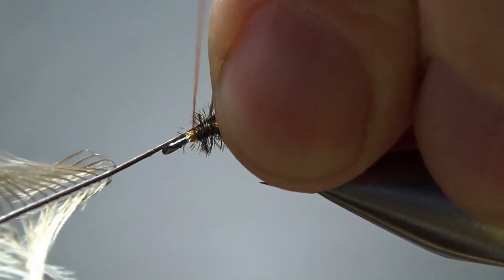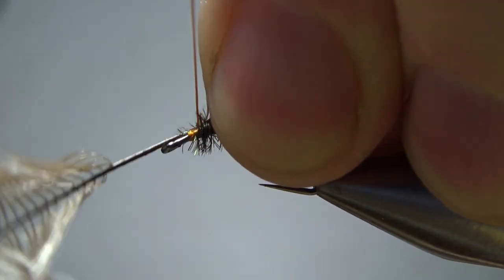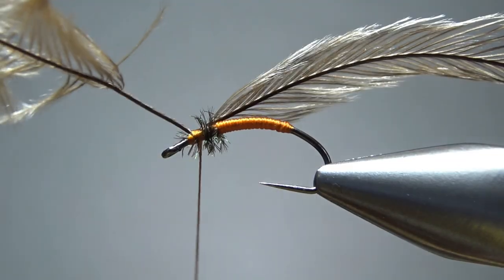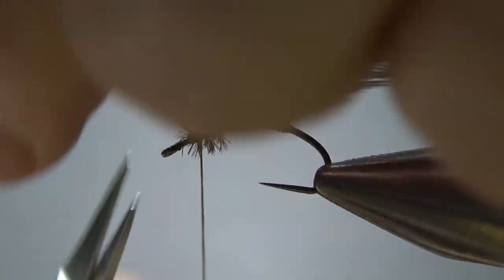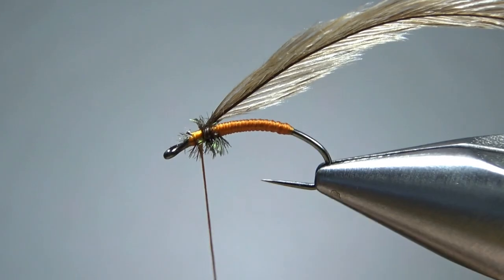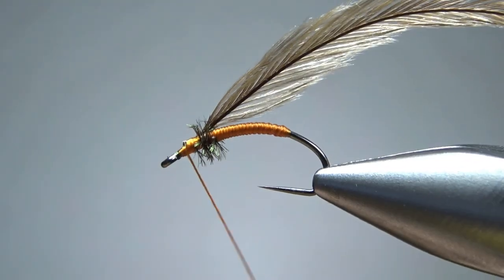It strips pretty easily, but my stem right here is kind of thick. I'm not sure what that's going to do for us, but I think we're going to be okay. Let's go ahead and snip this off — I should have enough wraps there that it's not going to pull out on me. Maybe a couple more wraps right here. Get my thread back up behind the eye.